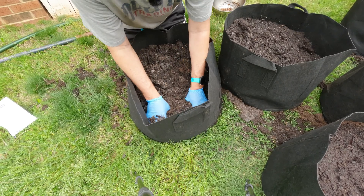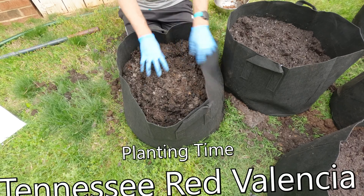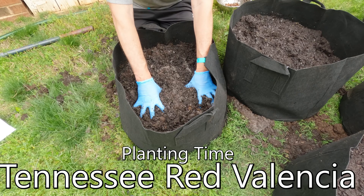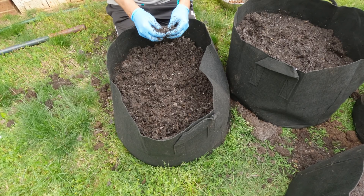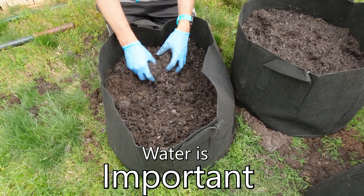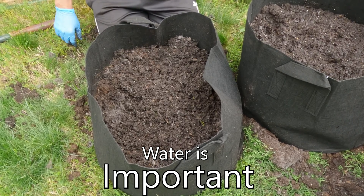So here we go — we're going to plant our peanuts, starting with the Tennessee Red Valencia, putting it into this grow bag. The dirt needs to already be watered, because watering is one of the bigger deals with peanuts. They need lots of water to encourage germination, and for the first 60 to 100 days water is the most critical, so you need to make sure at the beginning that it's getting lots of water.